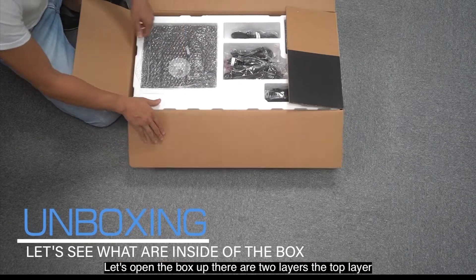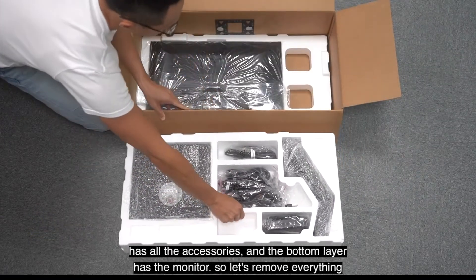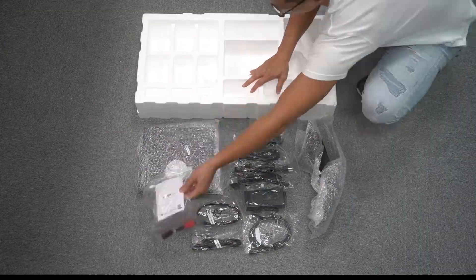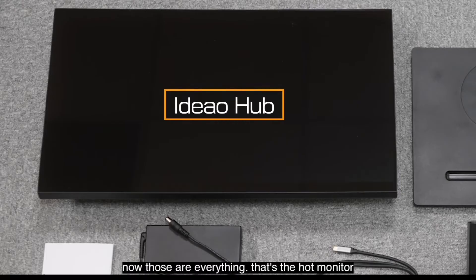Let's open the box up. There are two layers. The top layer has all the accessories and the bottom layer has the monitor. So let's remove everything. Now those are everything — that's the monitor.